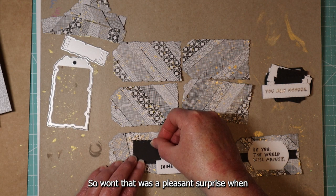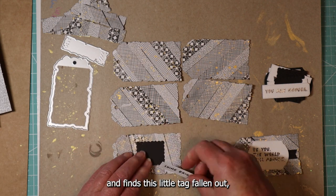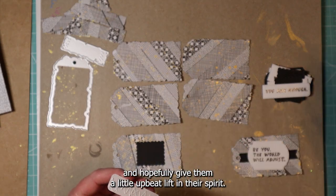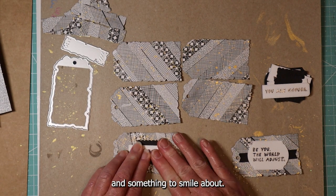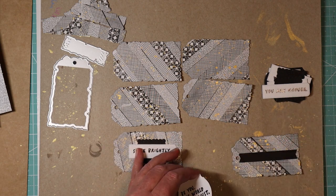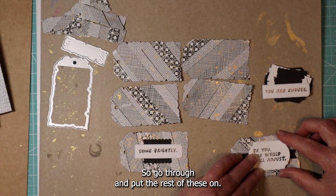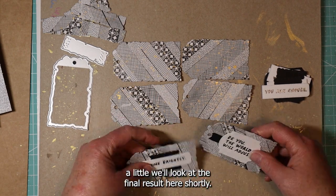Won't that be a pleasant surprise — my co-worker goes to lunch and finds this little tag falling out and they'll wonder who it came from, and hopefully it'll give them a little upbeat lifting of their spirit, a little something to smile about. We'll go through and put the rest of these on. I'll go ahead and turn on some music and speed this up a little.